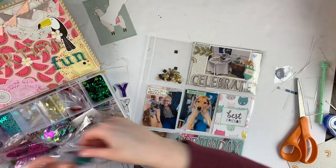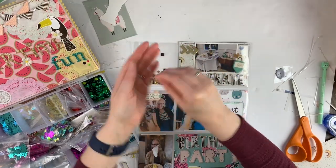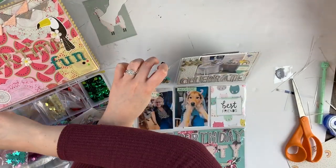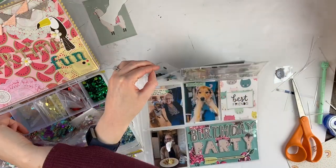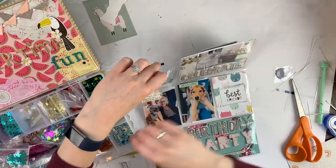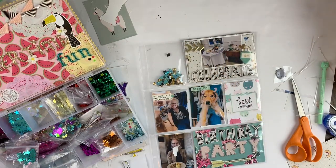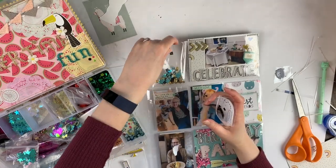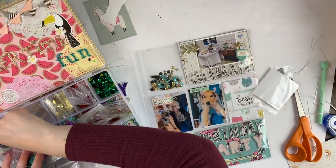Crepe Paper definitely has some of my favorite collections including All Heart as well. I'm using a variety of different Crepe Paper collections and they all kind of went together pretty well. I don't have a lot of whole papers left from different Crepe Paper collections, but I have a lot of scraps, so I used those to make some project life cards.